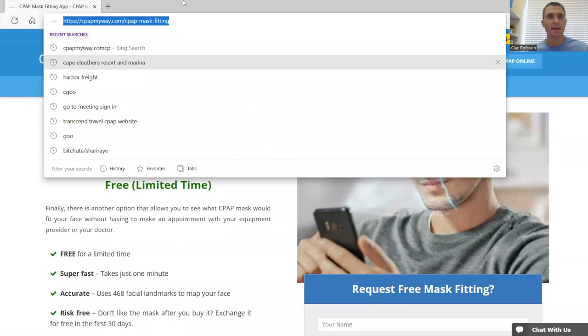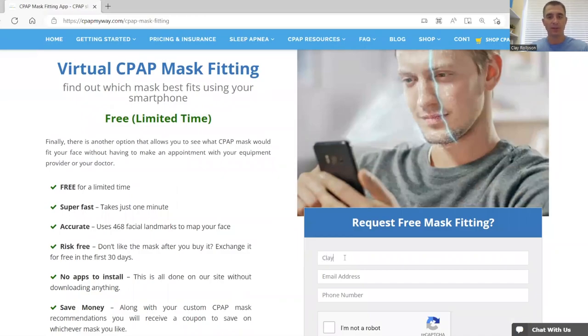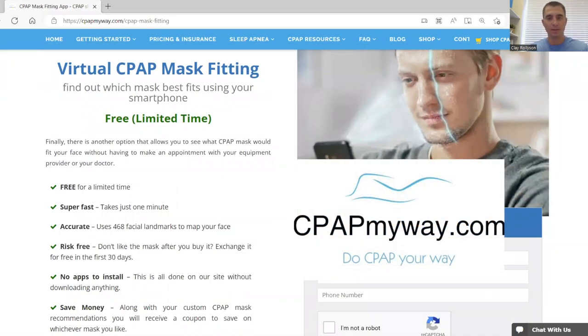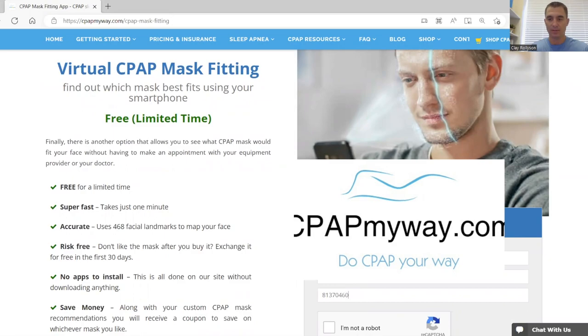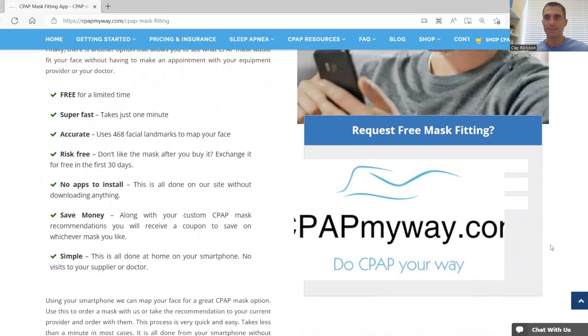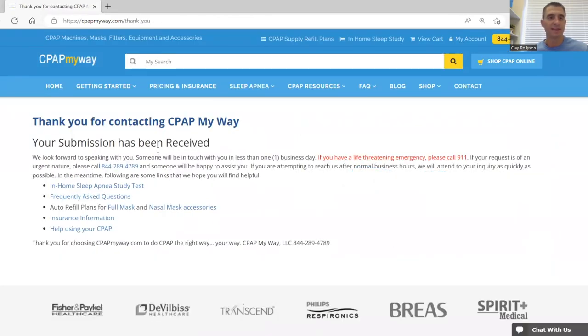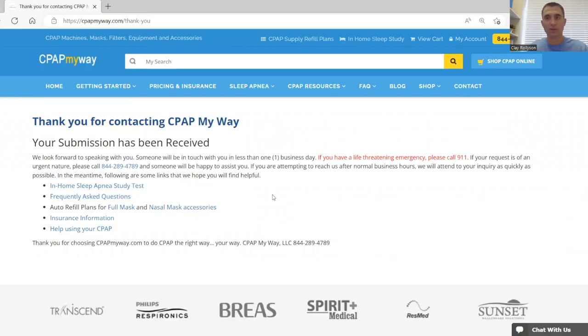Hopefully you've scrolled down and clicked on the link in the description. If you do that, you'll be directed to this page right here — CPAPMyWay.com forward slash CPAP mask fitting. The only thing you're going to have to do is put in your name, email address, and phone number, confirm that you're not a robot, and submit it. After you've done that, it'll say thank you for contacting CPAP My Way. At that point, you will receive an automatic email with a link to the mask fitting.